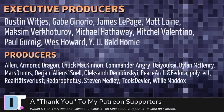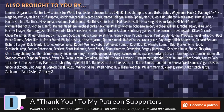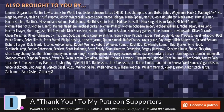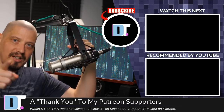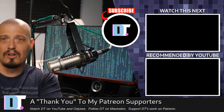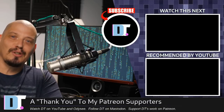Before I go, I need to thank the producers of this episode — my highest-tier patrons over on Patreon: Dustin, Gabe, James, Matt, Maxim, Michael, Mitchell, Paul, Wes, Wanya, Bald Homie, Alan, Armored Dragon, Chuck, Commander Ingrid, Yo-Kai, Dylan, Marstrom, Erion, Alexander, Peace Arch, Fedor Polytech, Realities for Let's Threat, Profit, Stephen, Tools, Devler, and Willie. This episode would not have been possible without them. I don't have corporate sponsors — I'm sponsored by the community. If you like my work and want to see more videos about free and open source software, Linux, and cool stuff, subscribe to DistroTube over on Patreon.